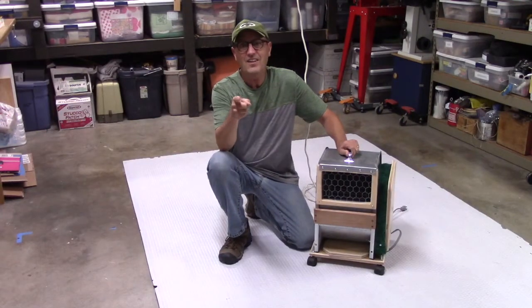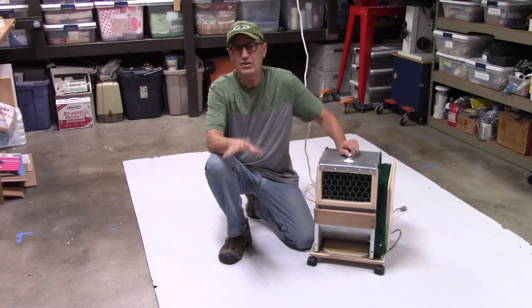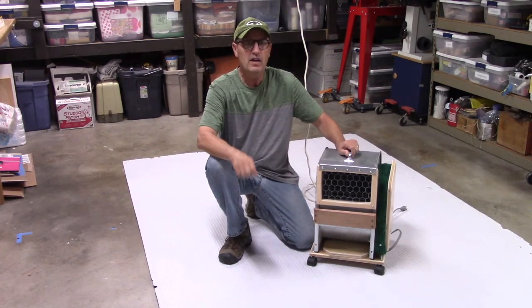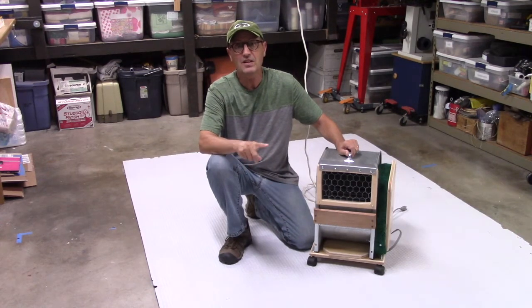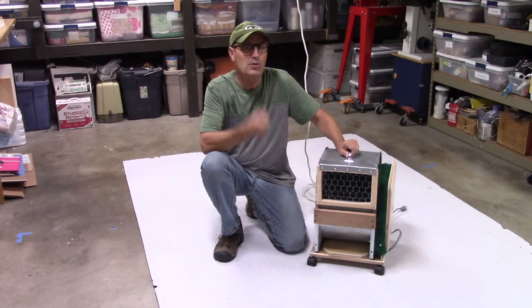Hello. Have I got an idea for you? If you're in need of a fan for your shop, garage, or to evacuate your house if it's full of smoke, you need to move a lot of air fast and you don't want to spend a lot of money, here's a great do-it-yourself activity. I recently had an air conditioner and heater pulled out of my house.